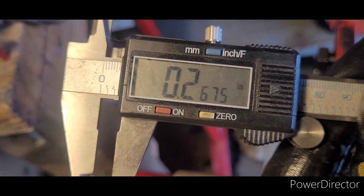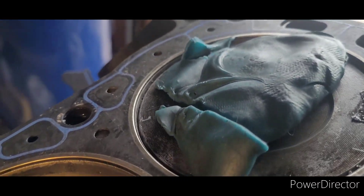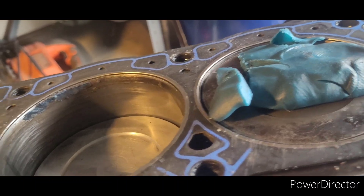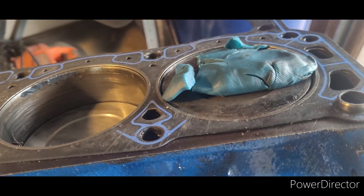The exhaust valve gave us 0.2675 inches of clearance — that is more with the solid roller lifter than with the hydraulics we were worried about collapsing. So I'm going to go ahead and call it and say that we have more than enough piston to valve clearance and we can start assembling this thing. That's it for today.